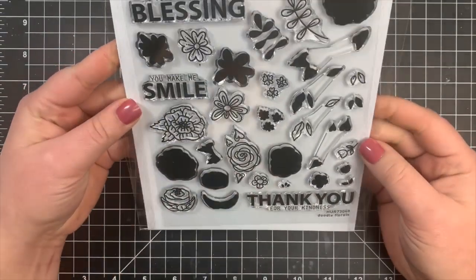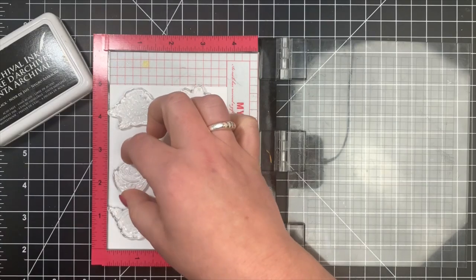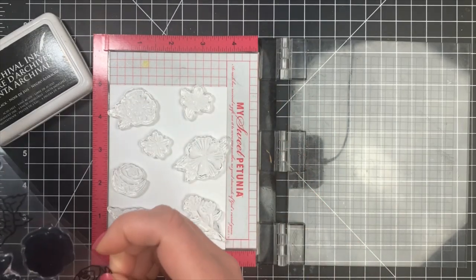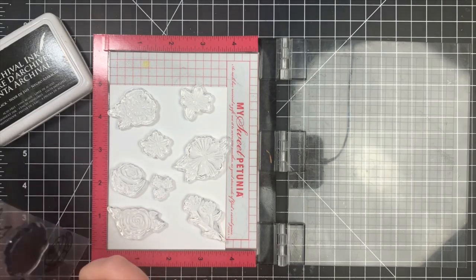Hey guys, it's Courtney and today I'm going to be using the new Doodle Florals stamp set by Simon Hurley Create to make three very simple cards, pretty much doing the same background each time. For the first one I have a piece of the Simon Hurley Create stark white cardstock, cut to five by three and three quarters.